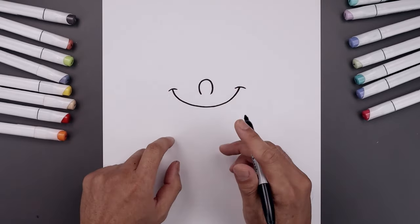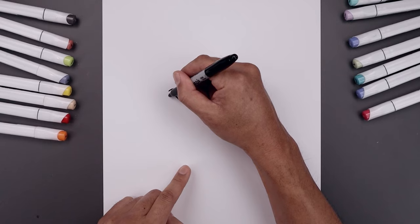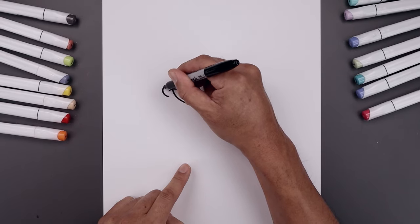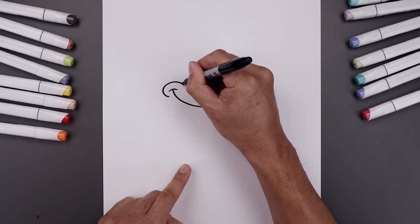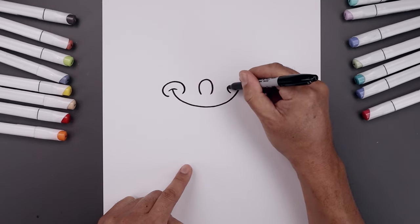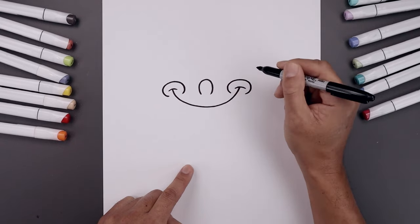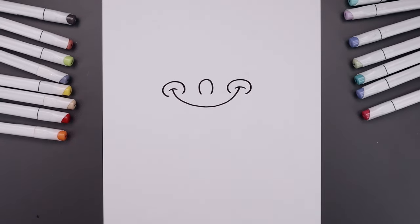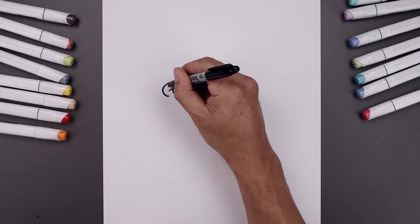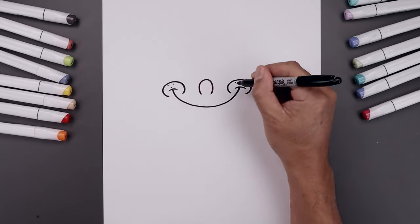Now from here we're gonna layer the cheeks in behind the corners of the mouth. We're going to draw an oval with an open end. Start over on the left side, go around that bracket, go up towards the top and then bend that in. Do the same thing on the right. Add two dots along the top and then one on the bottom for the freckles.